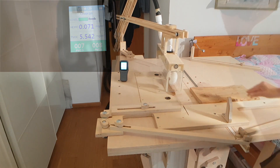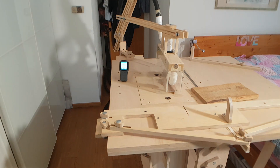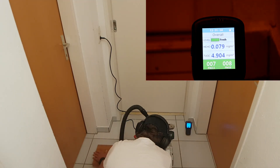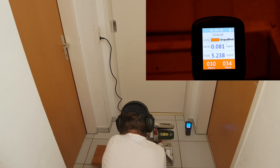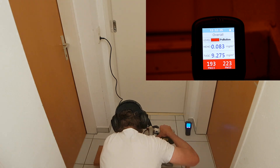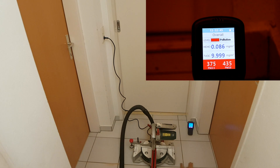Nevertheless, at this point I started to get a little concerned about whether the air quality monitor was measuring correctly. So I decided to make an experiment with the miter saw. Well, I certainly expected a negative effect on air quality, but I did not expect that kind of pollution — and there was a shop bag plugged in. This experiment showed me two things: first, the air quality monitor was measuring correctly; second, it is no good idea to use a miter saw inside a building without wearing a mask.